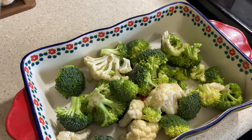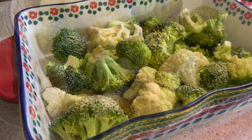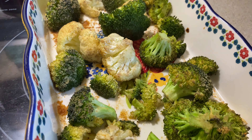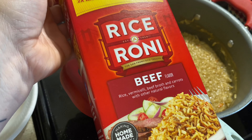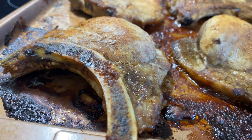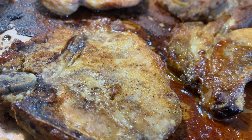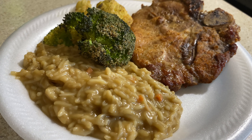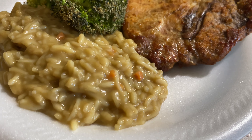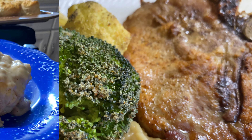For my broccoli, I just added some olive oil into the bottom of a pan, put my broccoli on there, added a little bit of seasoning — some salt, garlic powder, and onion powder — and popped that in the oven as well. Easy peasy, everybody loves roasted broccoli. And then for my Rice-a-Roni, I just follow the directions on the package. Here were my pork chops once they were done. It does look a little icky on the pan but I promise y'all it's really good. And of course I served it up on paper plates because we're not about the dishwashing life over here.